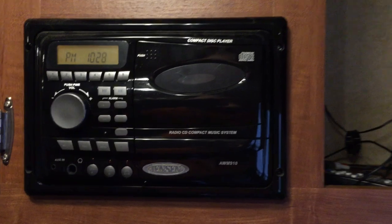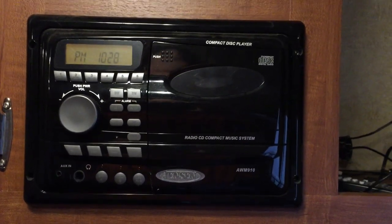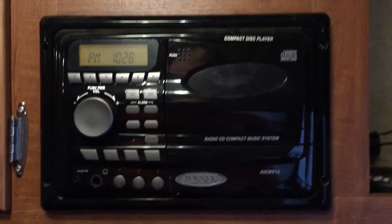What we're going to do is connect the audio output from the television to the back of this unit here, so that the TV can be blasted over the inside speakers if so desired, or use it to listen to music or whatever. So let's get started.